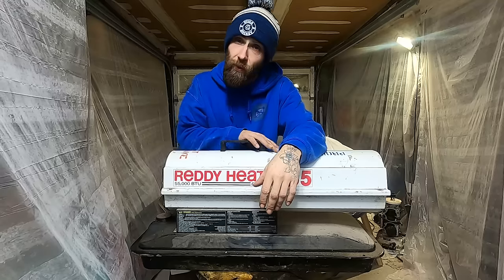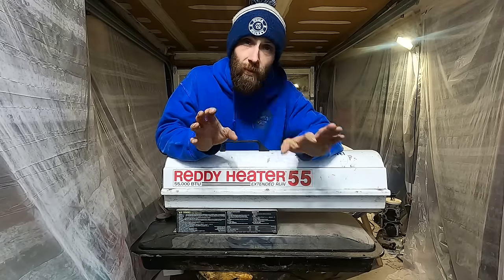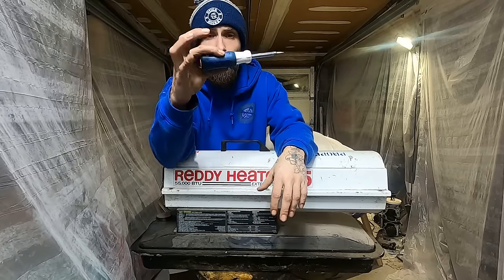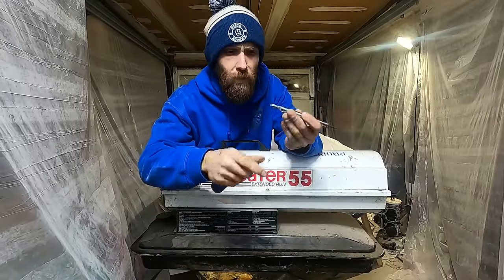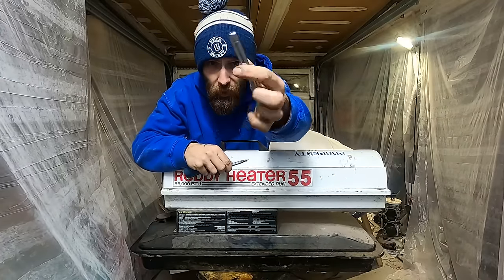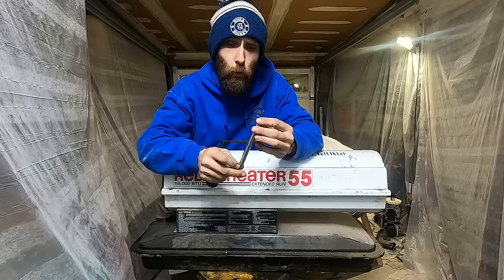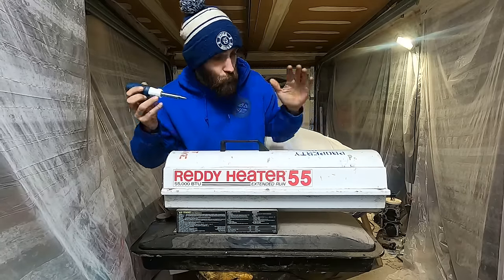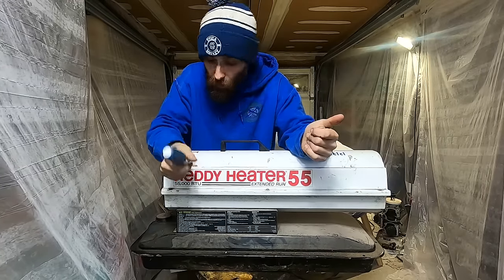What we're going to do today is go through the definitive list of how to service, maintain, and inspect every single component in one of these jet heaters so you can get them running. These things to me are like snowblowers — old world technology that hasn't been touched. You can still fix this entire thing with one of these: a six-in-one screwdriver. You've got a big Phillips, big flat, small Phillips, small flat — that's four — plus a quarter-inch hex and a 5/16ths hex. On these ready heaters, they're all made by about one company and everybody else slaps their name on it.